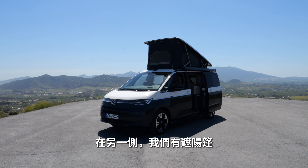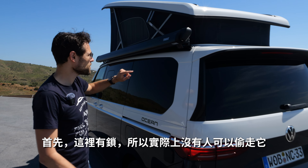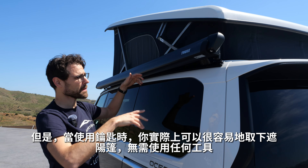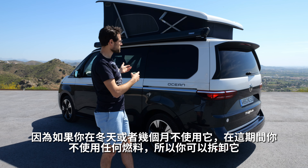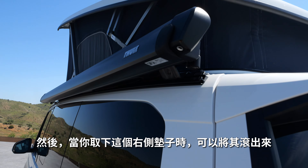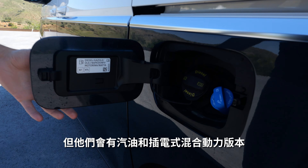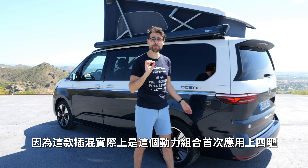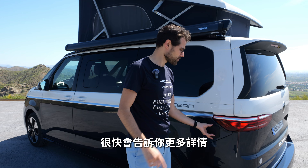On the other side we have the marquise, which has new functionalities. There are locks so nobody can steal it, but when you use the key you can take it off easily without any tools. If you don't use it in wintertime, you can demount it — it also costs some fuel. The fuel cap is on the side; this is a diesel version, but there will be petrol and plug-in hybrid. Big news: the plug-in hybrid will be all-wheel drive for the first time in this combination — also big news for all other Volkswagen models.